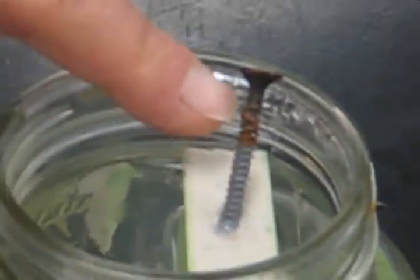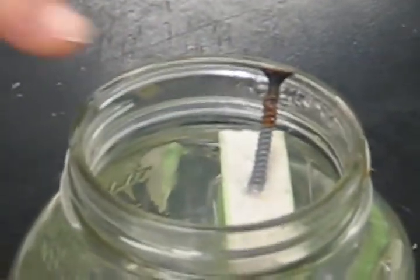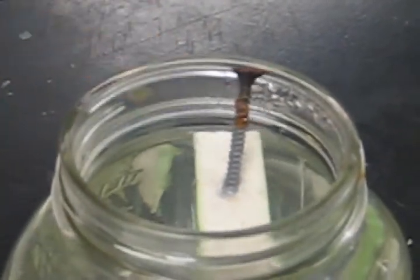As you can see looking at the screw, the portion of the screw that inadvertently was dipped into the Bontac is completely clean and free of rust. The upper portion, where we were holding the screw during the dipping process, is completely rusting out.